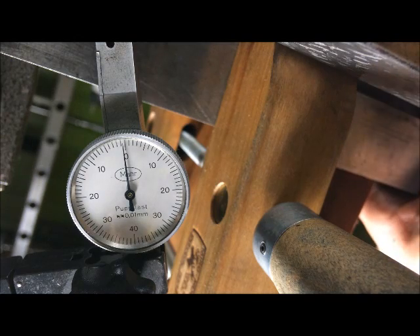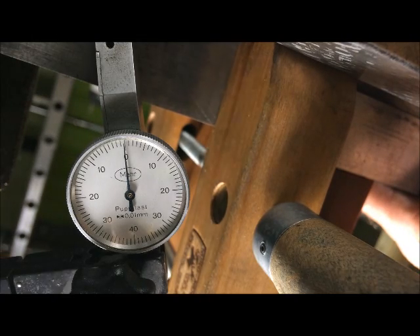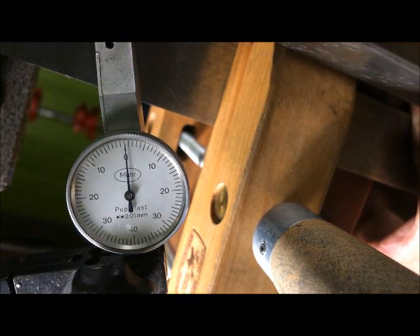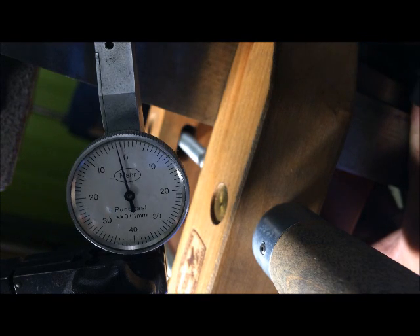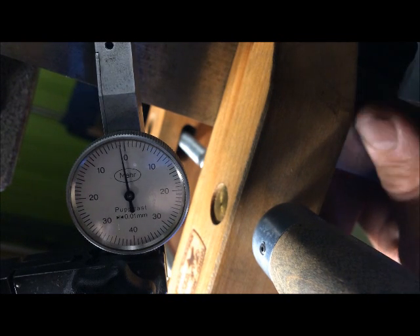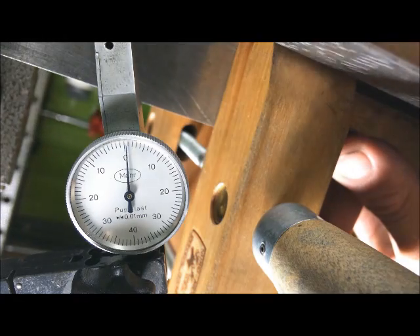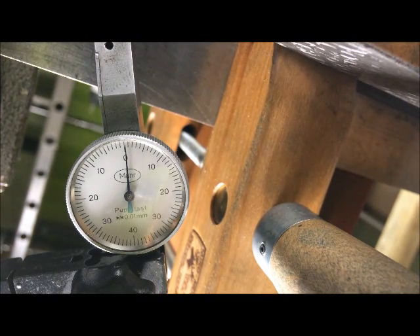We can zero it again. It's a little bit tricky, very delicate. And then we run it to the headstock, and out. We do it in again slowly, up towards the tailstock. There is a little bit of stick-slip. We see the error is not that large, but there is some — so there is something to work on.